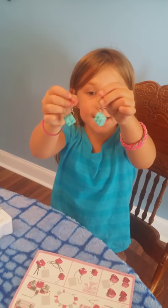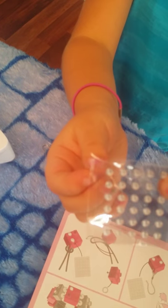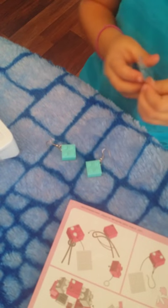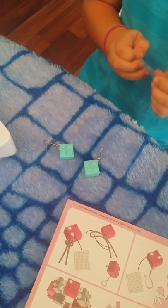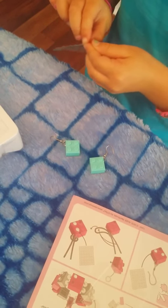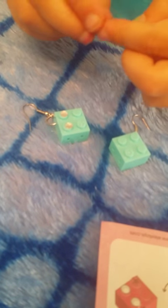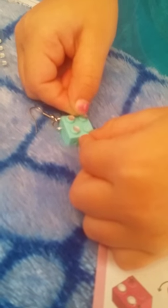Okay guys, this is what my dad did. They are earrings, so I'm going to put some stickers on. Let's open them up. These are the stickers — they're shiny. Pull the stickers out, and then put one right here. And then another one there. And then another one.